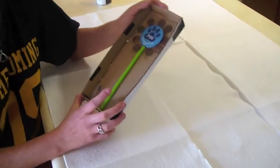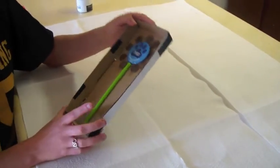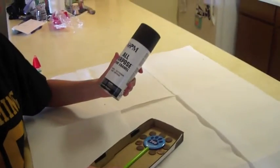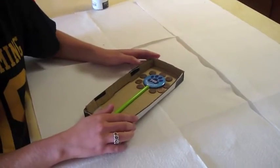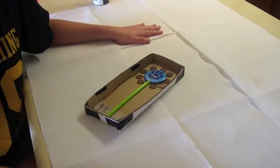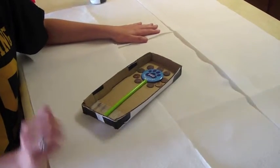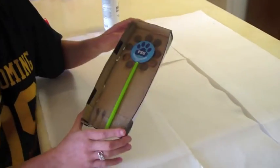Now that my sculpture is dry, I can finally put my finishing touches on it. You can either paint it black or white. I'm going to spray paint it black because it will dry quicker, but you could paint it with a paintbrush if you wanted to. Make sure your surface is covered and you yourself are protected so you don't dirty or ruin anything. And now I'm going to spray paint my sculpture and put the final touches on it.